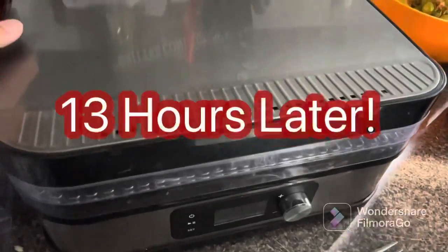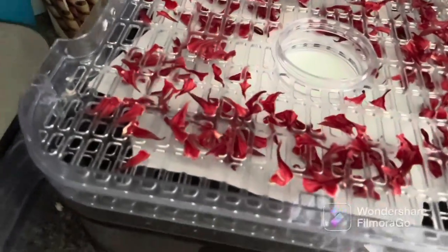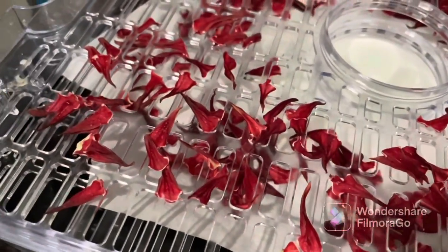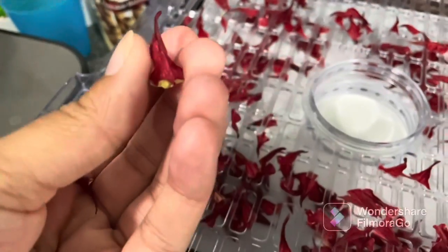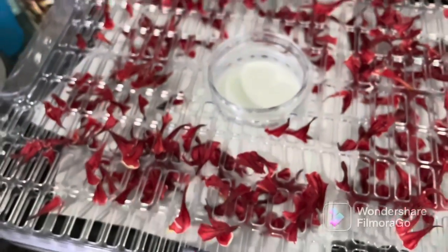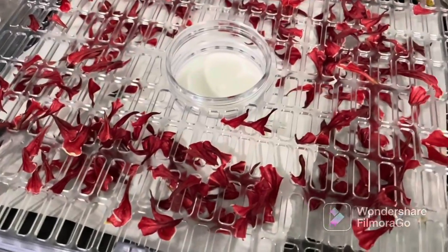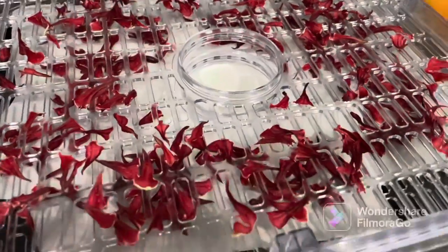All right guys, 13 hours later. Here are our roselle petals for tea. They're nice and dry. I am going to store these in a jar in our tea area and I hope to make lots of tea soon.